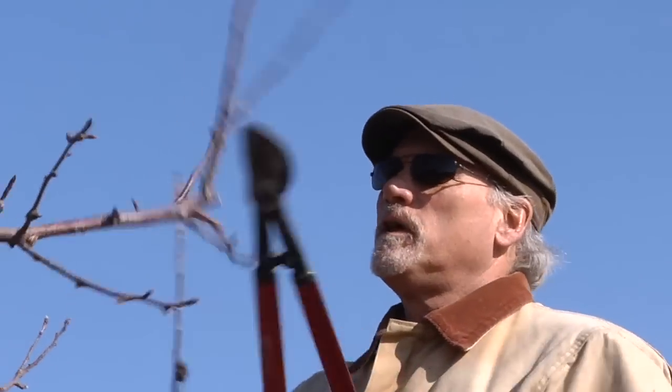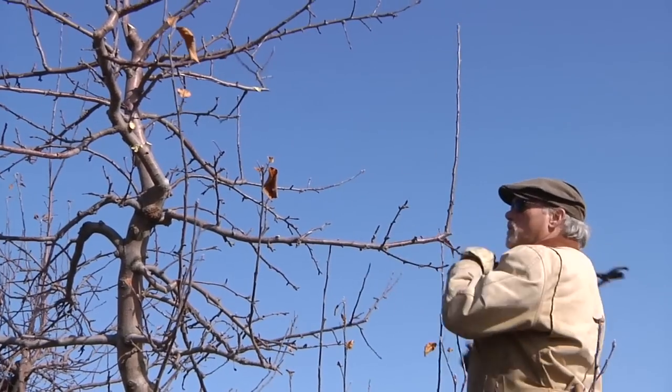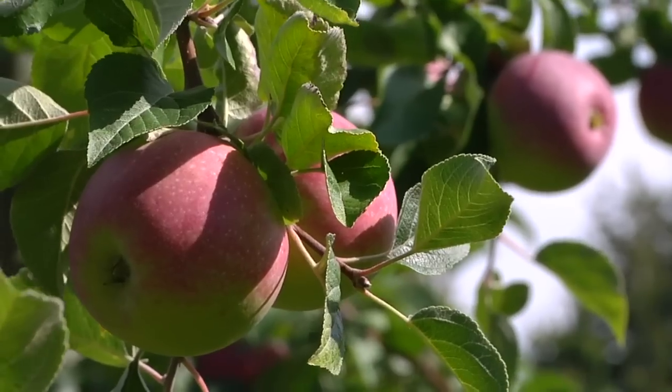Pruning I do almost entirely myself. It's hard work. You can't do it halfway. It takes attention. They don't just grow that way without a lot of human effort.